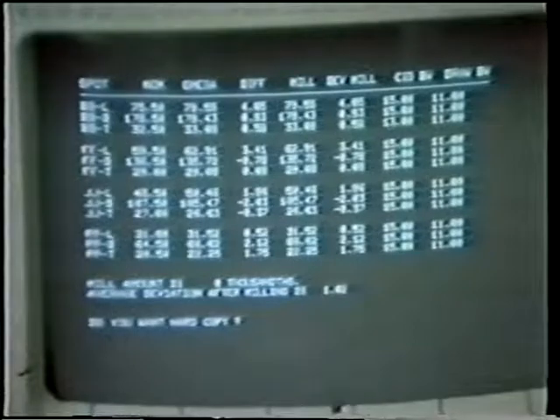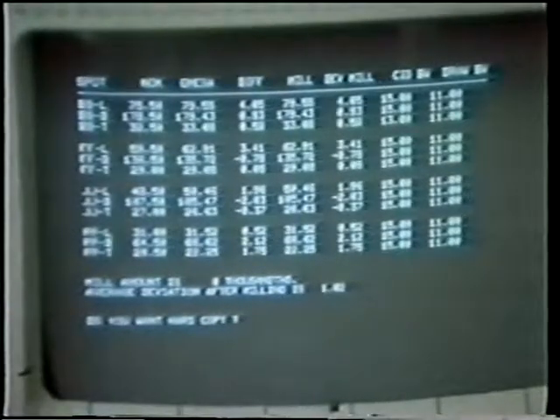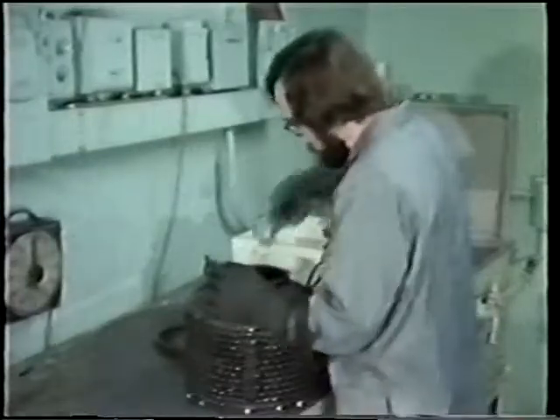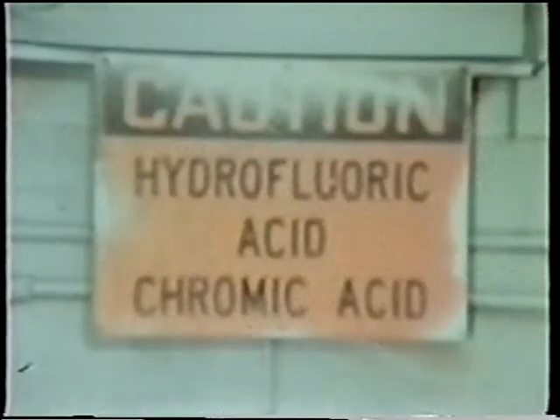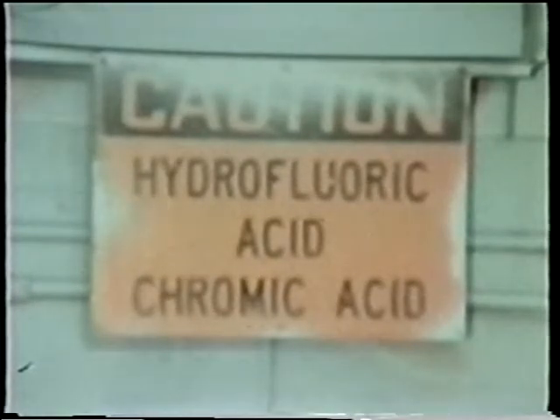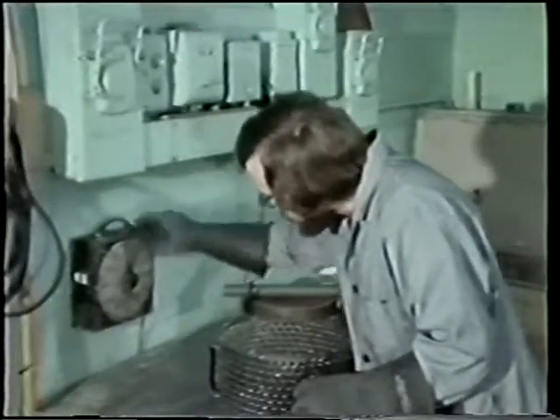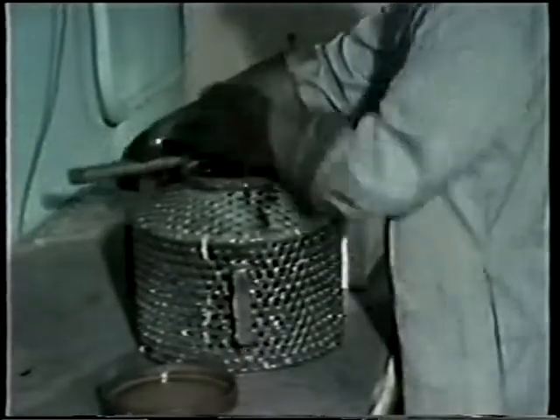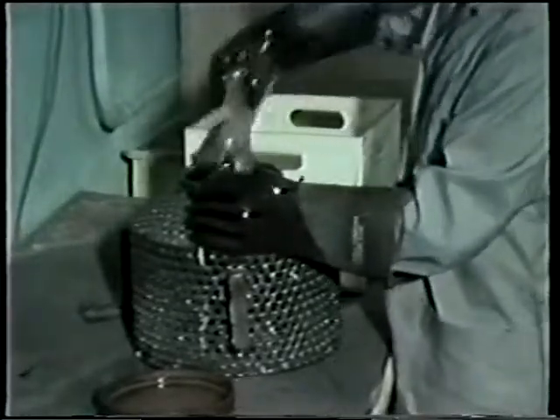All pertinent data concerning a single blade at all measurement sections is shown on the screen. We mentioned earlier the need to chem mill blades that are oversized. This is the area where the chem milling is done using hydrofluoric and chromic acid. Depending on the amount of stock to be removed, the length of time in the acid is determined and the timer set. The rotating action of the basket ensures even material removal. In only a few minutes, enough material has been removed and the blades have a smooth surface finish and are ready for a final measurement.